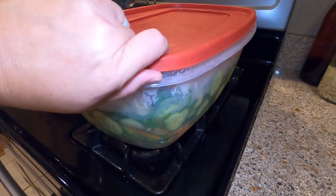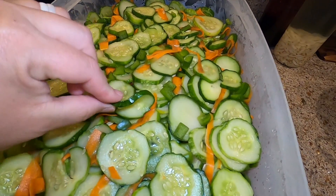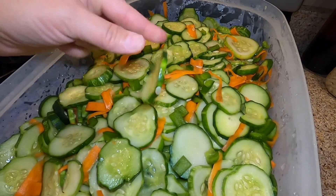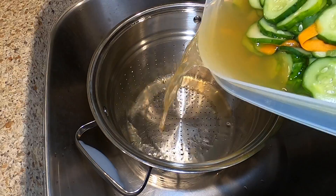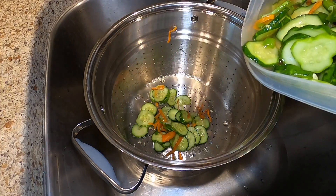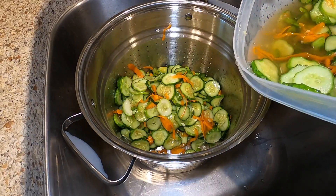Here it is the next morning, 24 hours later. The vegetables are nice and cold. The cucumbers are pliable — this is what you want. They're still crunchy but the salt has softened them a little bit and pulled the extra water out of them. We're just going to rinse them — I'm going to drain that extra liquid off, which is just liquid pulled out from the salting of the vegetables. We want to get all of this liquid off and then rinse it under cold water.